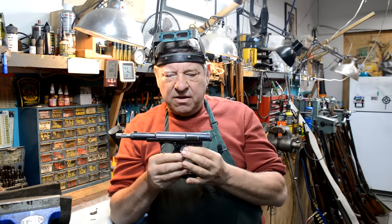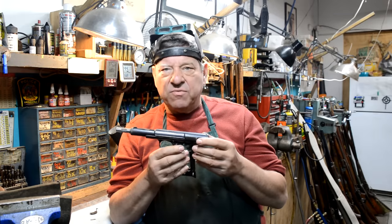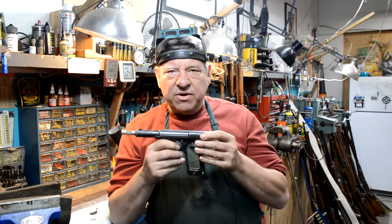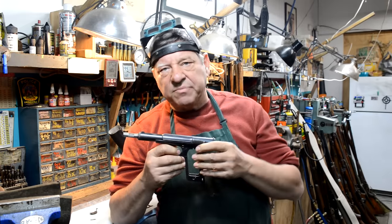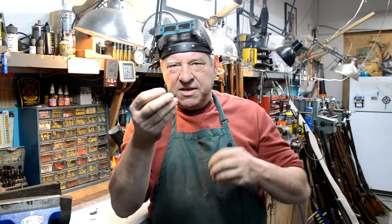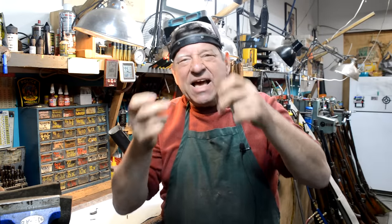What we have here is an Astra - we would call it a Model 400, they call it a Model 1921. This is a real early one, and a part on this gun suffered from metal fatigue. We don't have all of it. This is not a bag job, it's a straight-up replacement. What we got was the transfer bar, and it's got a big blob of weld here and there. Let's get on a rabbit hole and figure out how to reverse engineer something that they just don't have in the 24-hour Astra parts store.